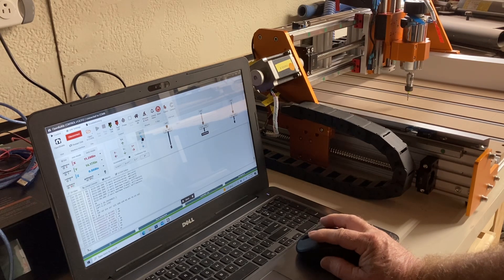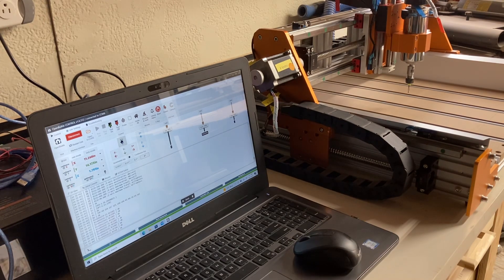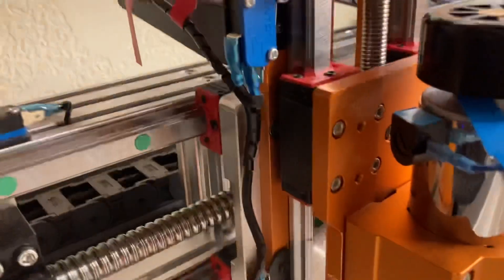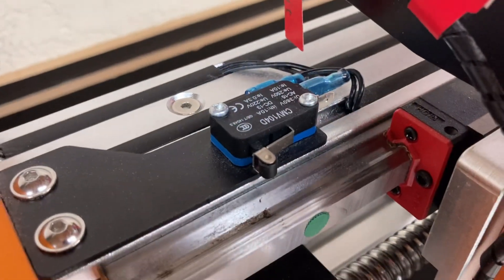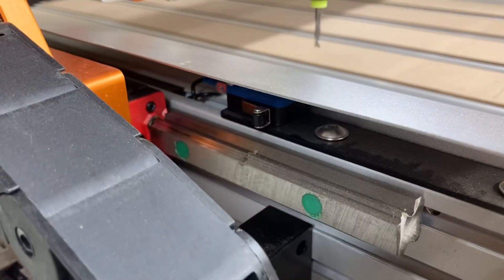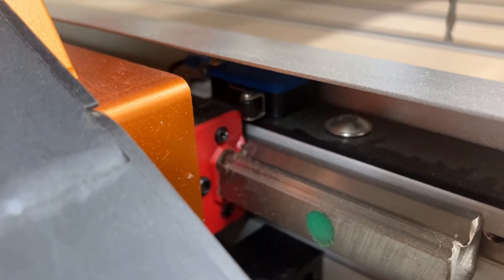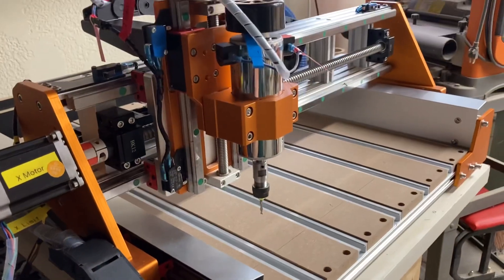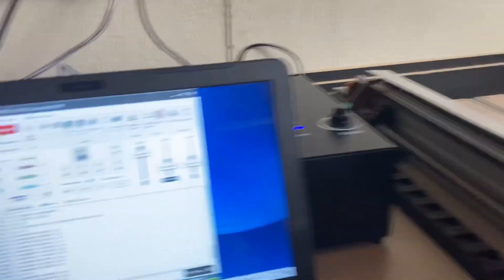Now I have not homed the machine yet at all — all I've done is turn it on and connect the software to it. So next, let's go ahead and home the machine. Right up here at the top of the screen there's a 'Home All.' At this point it is going to move up on the z-axis and hit the limit switch, which stops the z-axis. Then it continues to move and does the same thing with the x-axis. Now it's moving down the y-axis and hits that limit switch. The machine is now homed, but you can still move it because it is in the homing cycle — that's how the program works. So at this point I can move it anywhere I wish.